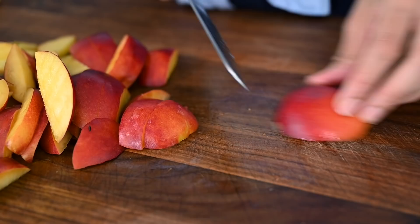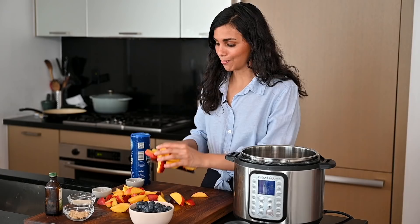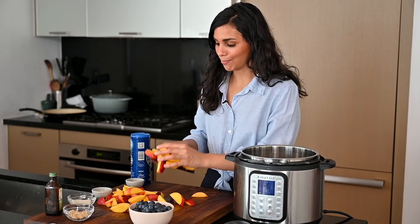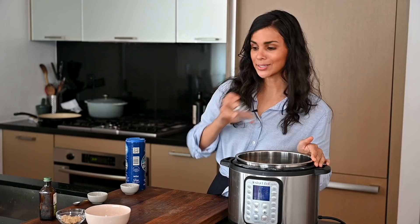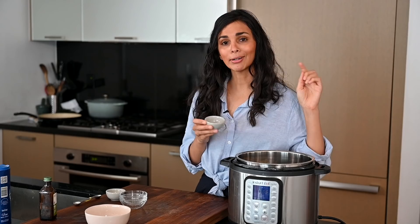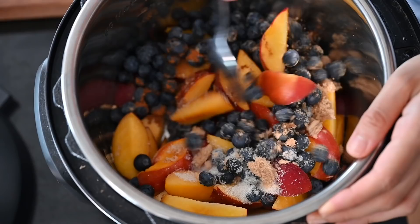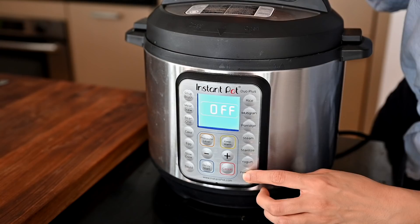For this recipe, you want nectarines that are slightly firm — not as ripe as you'd eat fresh — because they're going to get really soft and break down in the Instant Pot. I've lightly greased the bottom of the pot with coconut oil so it doesn't stick. I've got about six cups of nectarines and about two cups of blueberries. I'm adding organic cane sugar and brown sugar for sweetness — if you don't have both, you can use just one. A pinch of sea salt to balance the sweetness, some ground cinnamon, ginger, and cardamom, a little lemon juice, and some almond extract. I love almond extract with stone fruits, but if you don't have it, you can use vanilla. Gently stir to coat the fruit with the spices and sugar.